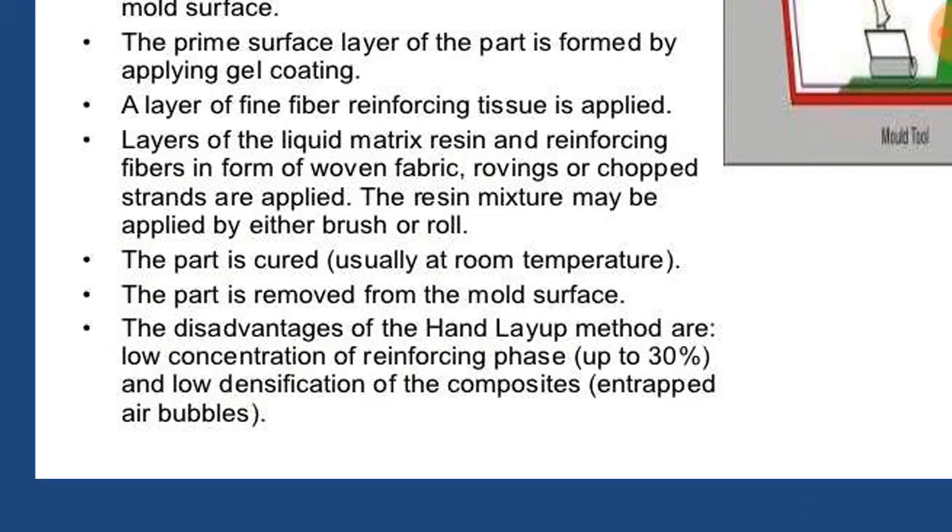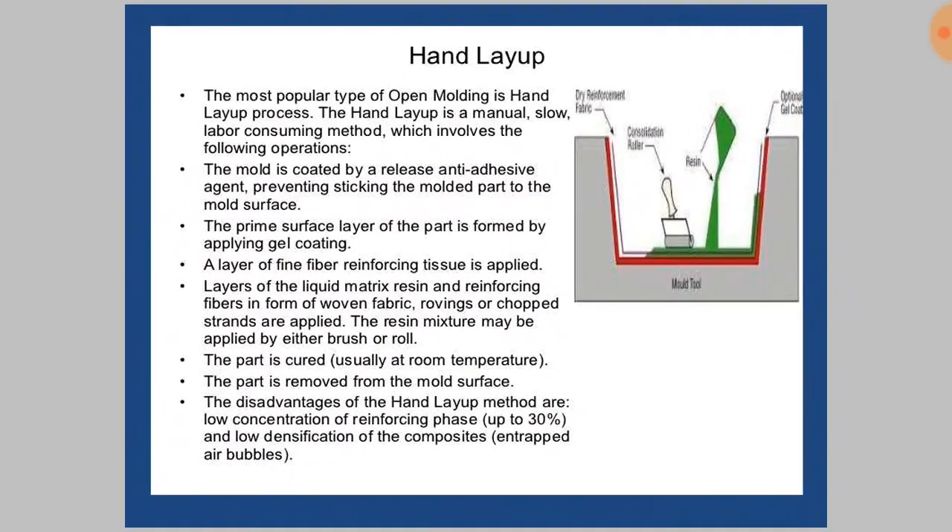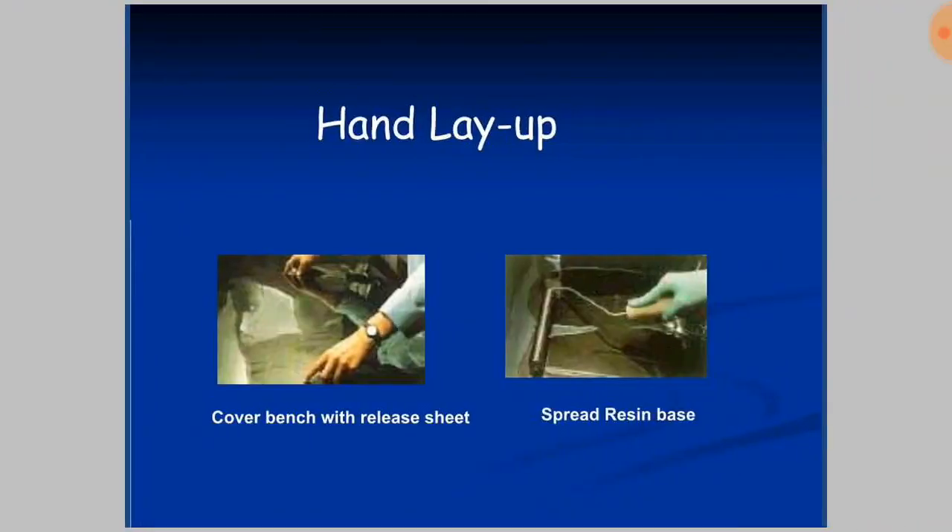The disadvantages of the hand layup method include the low concentration of the reinforcing phase. The load bearing is an important factor done by the reinforcement only, but in this process the reinforcement phase is in less proportion, so it cannot withstand as much load. The low densification of the composites — that is, entrapped air bubbles — also causes less resistance to load.